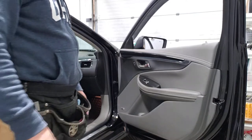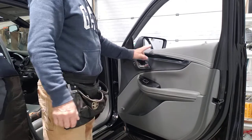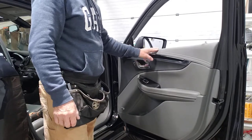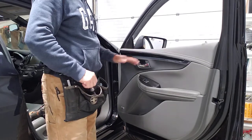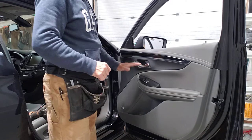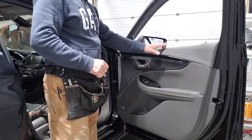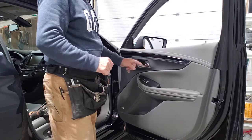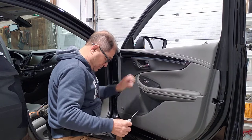This is a 2019 Chevy Impala — this model goes from 2014 to 2020. To remove the sweep, it's a very simple operation. There's only one seven millimeter screw right over here, and this cap comes off pretty easy and straightforward.